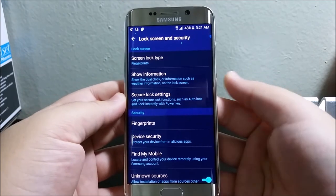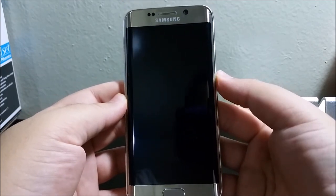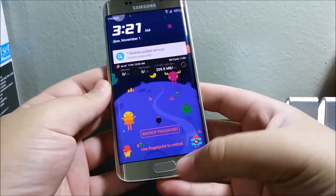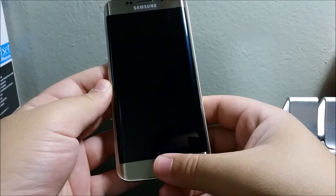Now let's try it out. Lock the device, press the power key, and as you can see you put your fingerprint on and it will unlock.